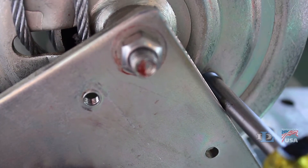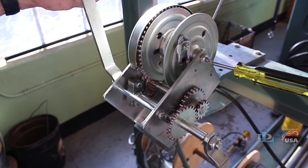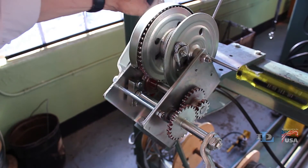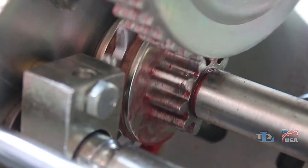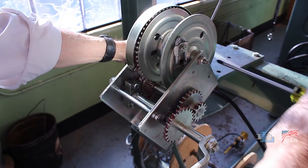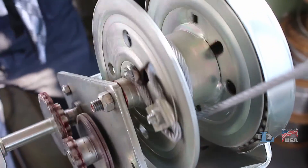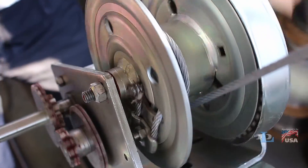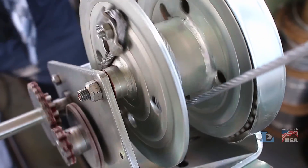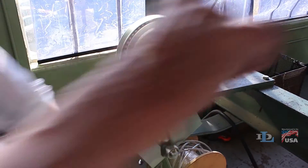When your screwdriver or bar contacts the edge of the winch base and you apply pressure to the handles, you will be able to feel the brake hub pop free from the shaft shoulder. Once this occurs, pull out your screwdriver or bar and crank the handles in the direction of raising a load to ensure that you hear a clicking noise — this indicates that the brake is working properly.